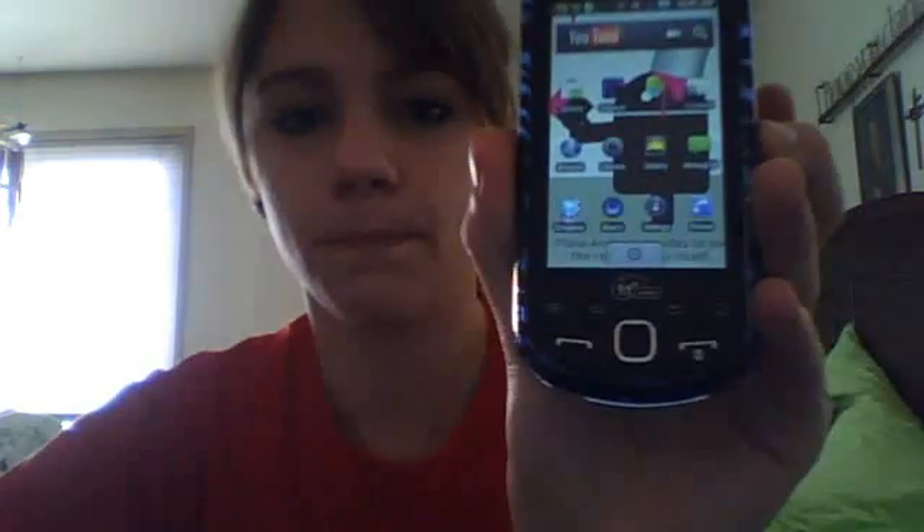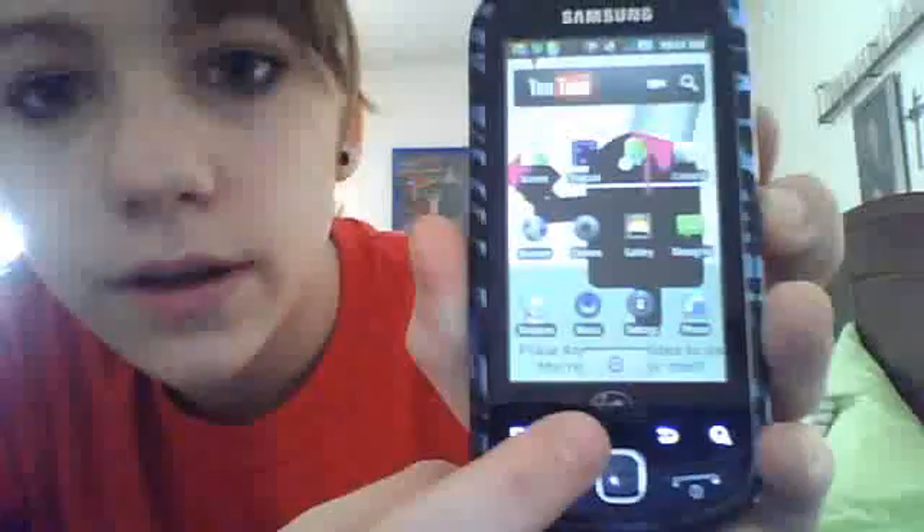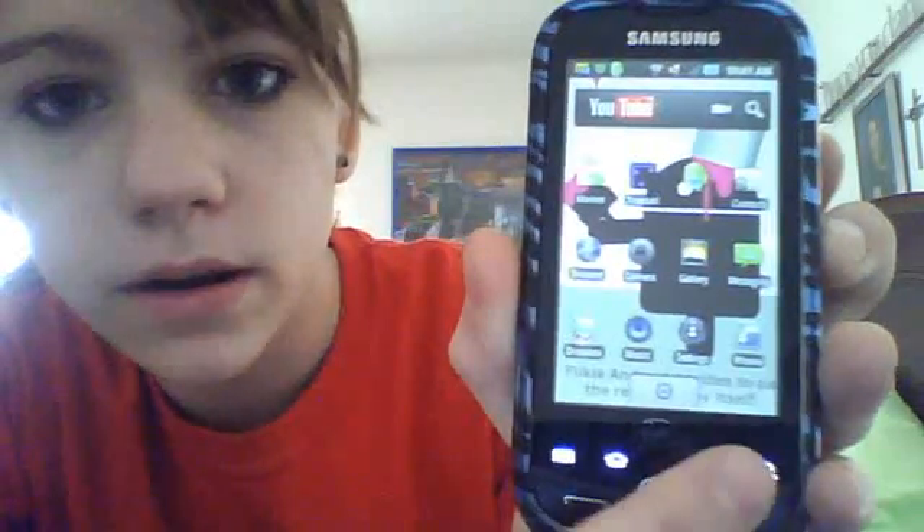Right now I think my notification bar works. But on your home screen — let's see if I can get my finger on it right there. If you hold that down until you get to that, and you press the back button, your notification bar should work again.